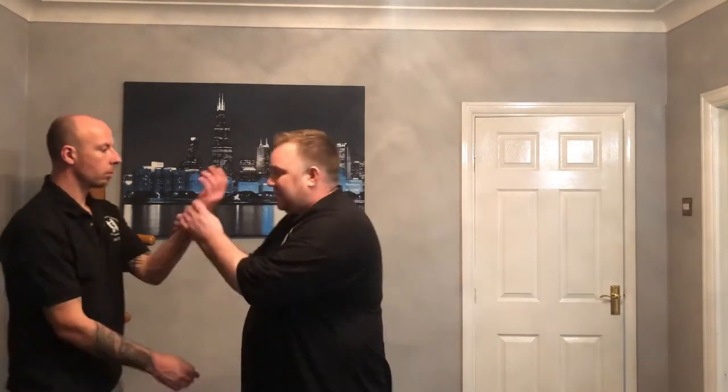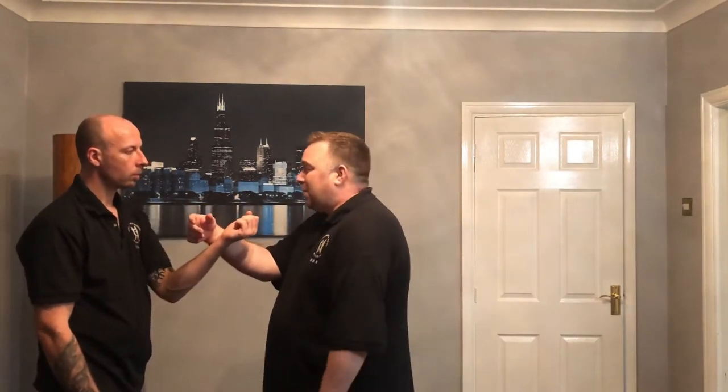If you're always training for your QCell to be up here, almost in like a Bing Sal position, then of course it's going to be really easy for that person to just go through to the centre. Even if I push my elbow on, unless I'm really turned into it, I'm not going to stop this from happening — my QCell is just too high.